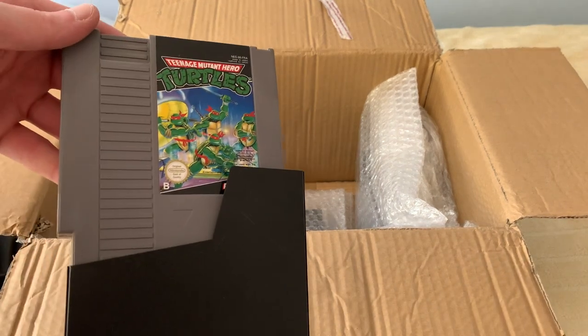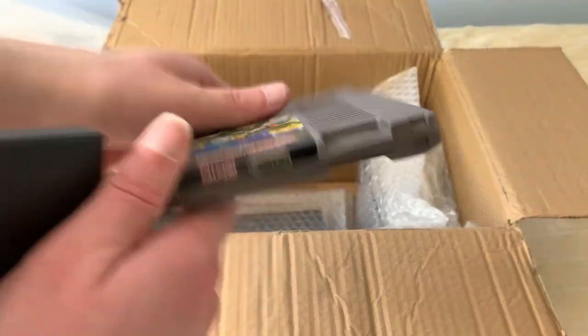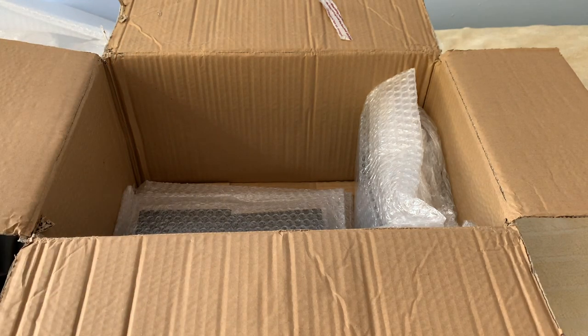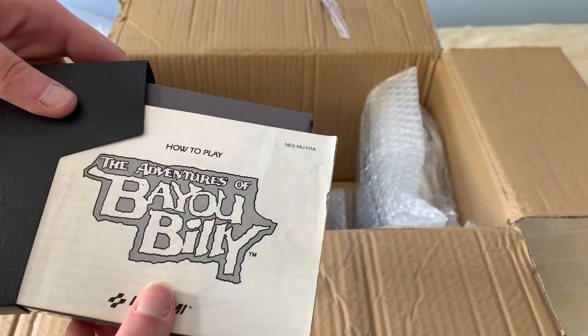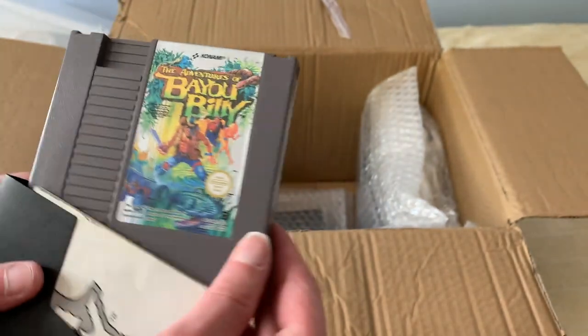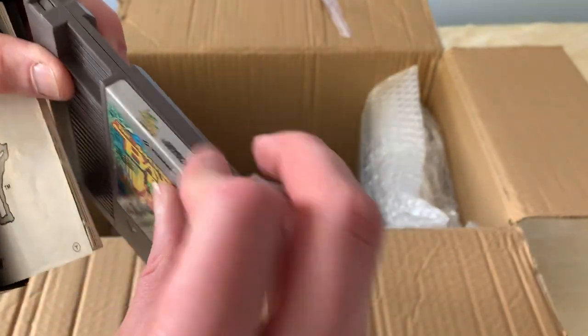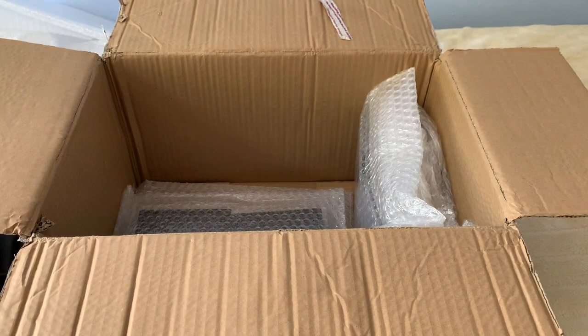We have the Teenage Mutant Ninja Turtles game. Again, good condition. No duplicate with this one. This is The Adventures of Bayou Billy. That's some nice looking art right there, don't you think? By Konami. No peeling on the label. Perfect and in good shape.